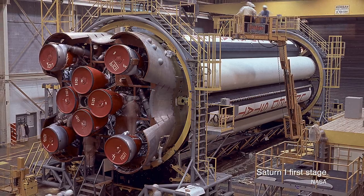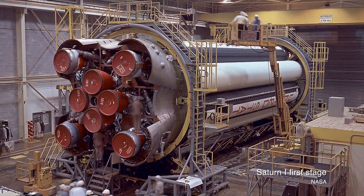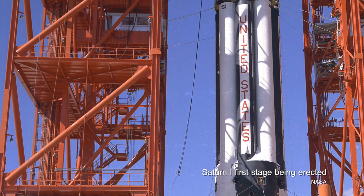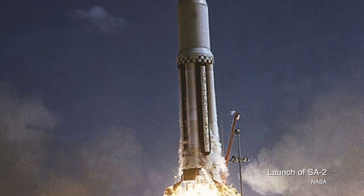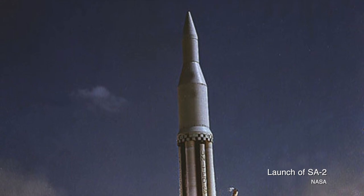SA-2, the first High Water launch, was on April 25th of 1962. Everything went great, and after the first stage was spent, detonations on the dummy second and third stages exploded to destroy the upper stages, releasing 109,000 liters — or 30,000 gallons — of ballast water into the upper atmosphere, just over 93 miles above the planet.